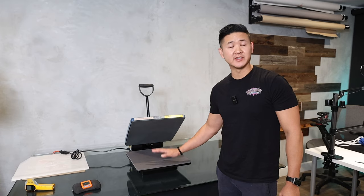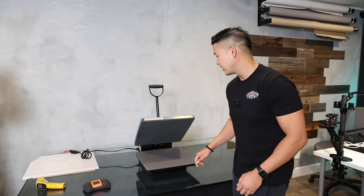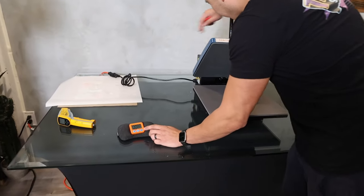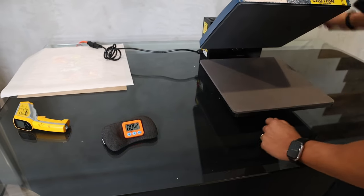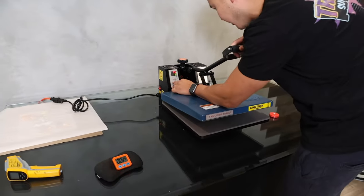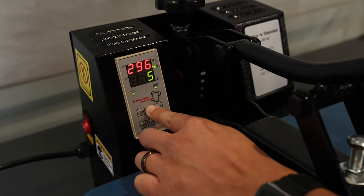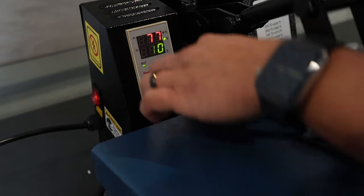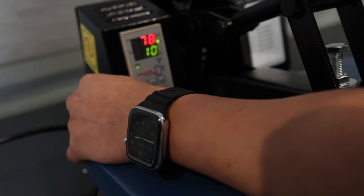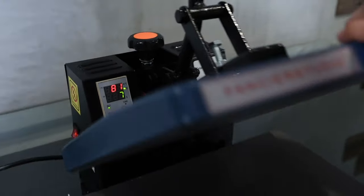We're going to fire this up and see how long it takes to hit 300 degrees — that's normally what we heat press our transfers at. I'm going to turn it on, start the timer, then head to the temperature setting. It was at 284, so I'm bringing it up to 300 degrees. I'll press temperature again to lock it in. I also heard an alarm, so I'm going to go to the timer and lower that to seven seconds, because that's all we need for our transfers.